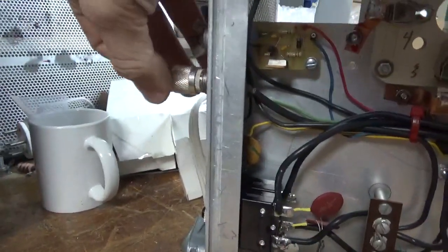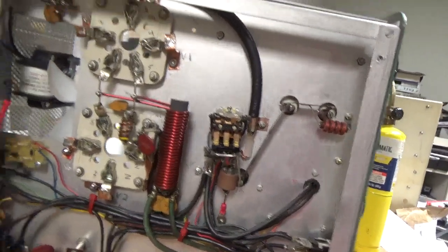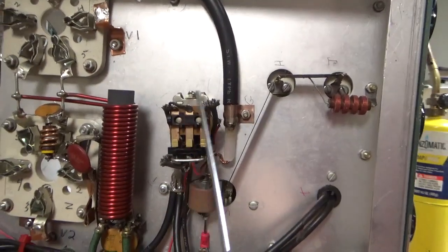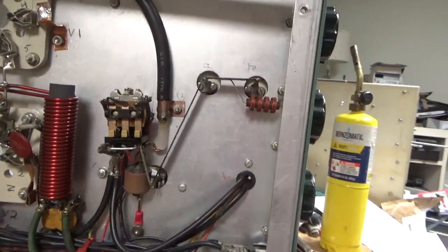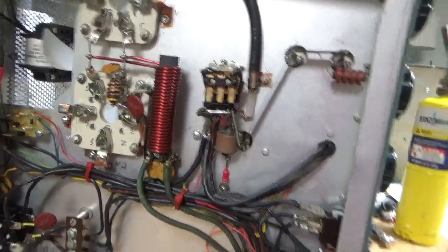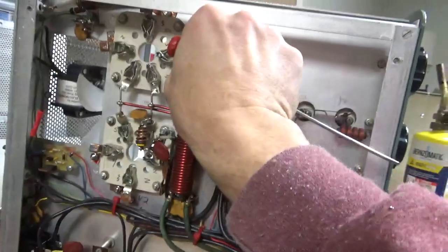Needs new SO239s — as you can see, it just slips in and out. Lots of little stuff. The bias mod has not been done — I'll do that. Looks like this wire is marked up a little bit. I need to make sure the insulation is okay. So, lots to do here — I'm going to get to work.